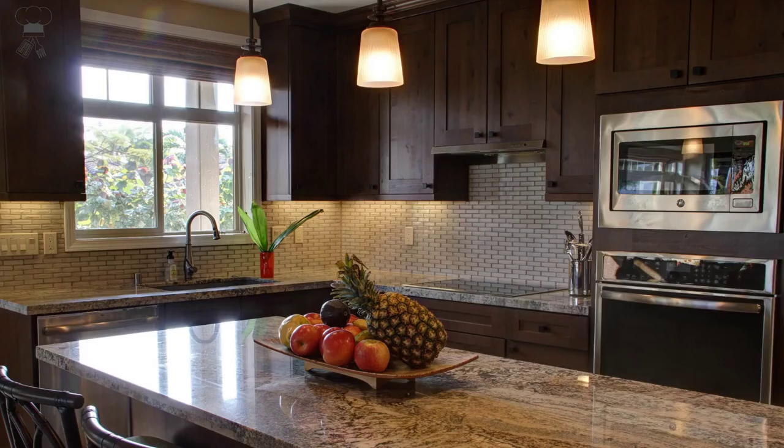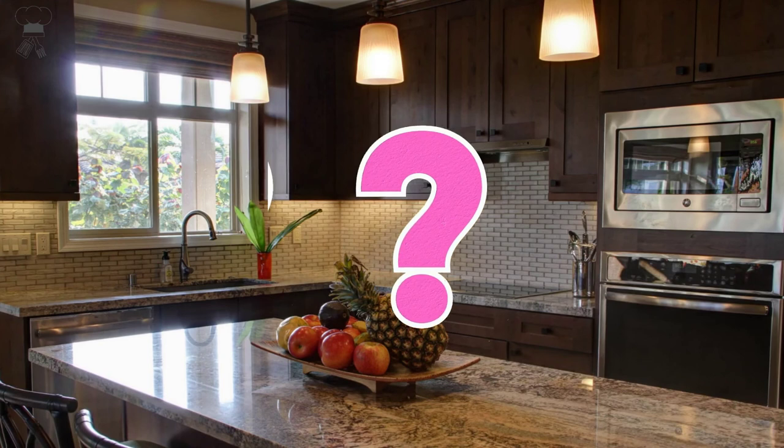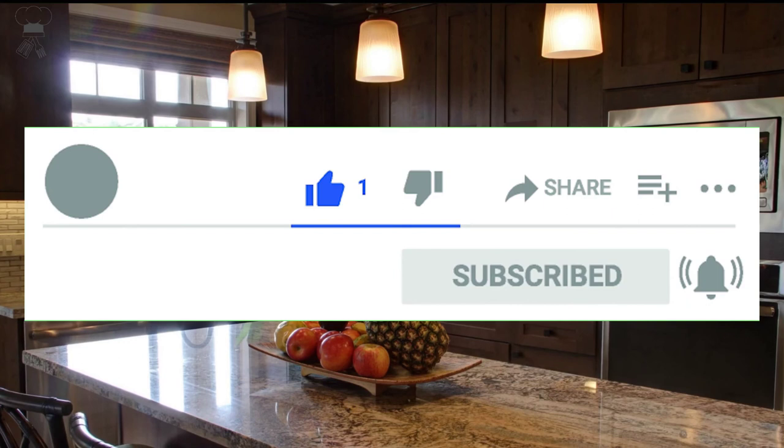If you like at least one of the products, please hit the like button and leave a comment about which of the products you like the most. Don't forget to subscribe to my channel and hit the notification bell because, in the future, there will be a lot of useful products. See you in the next video.